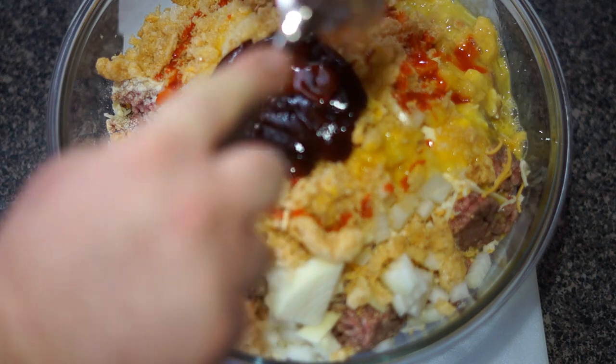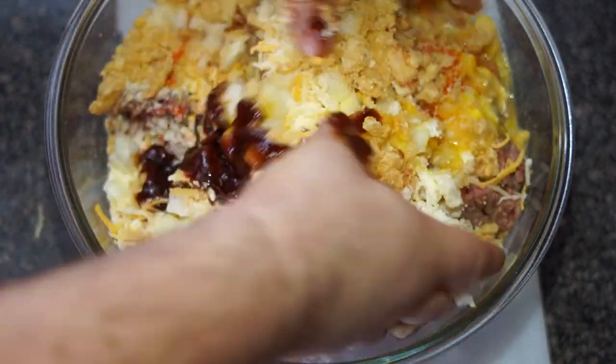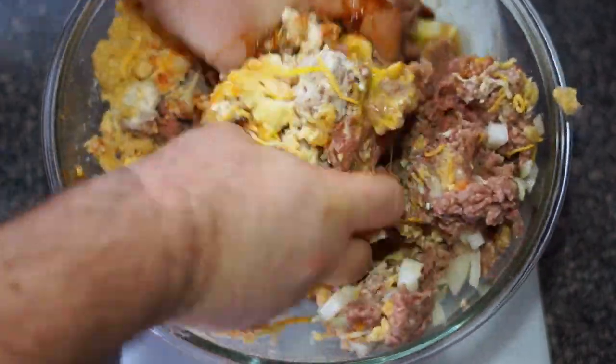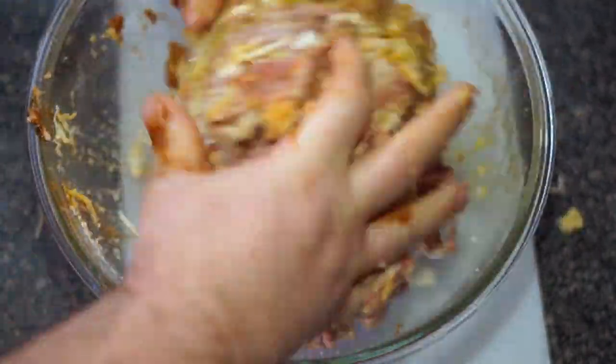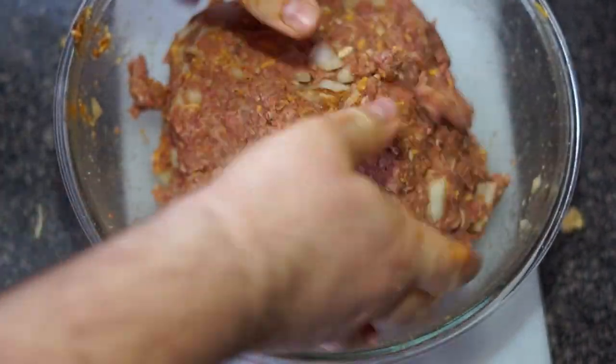Go wash your hands and then start mixing your meat. After you're done mixing your meat, pound it into the bottom of the bowl to start forming it.